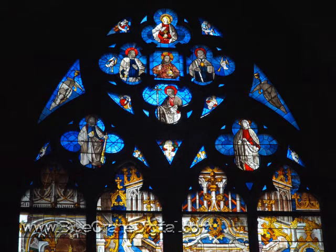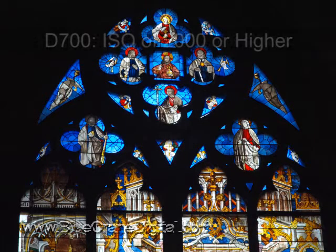With this setting, the camera will engage noise reduction at ISOs of 800 and higher. Keep in mind, noise reduction takes time, so turning on these options will slow down the camera's processing speed.